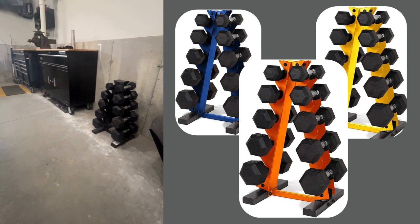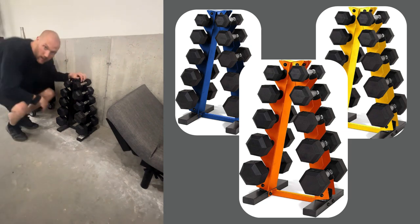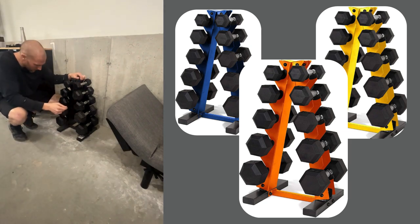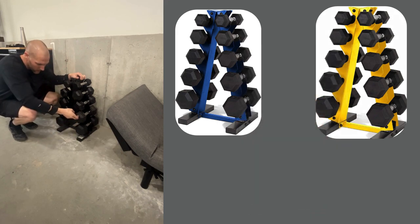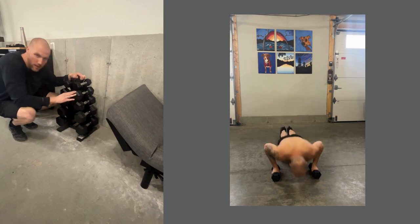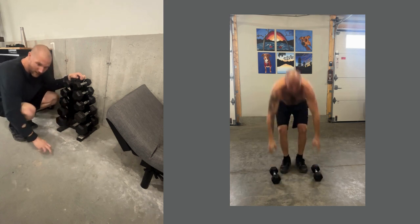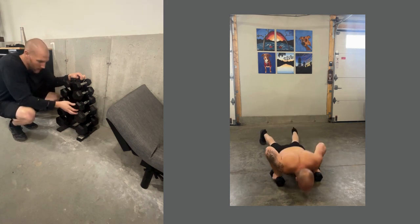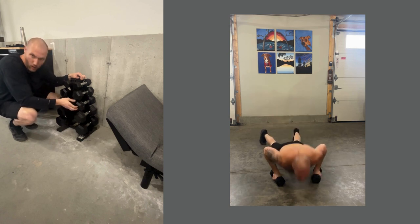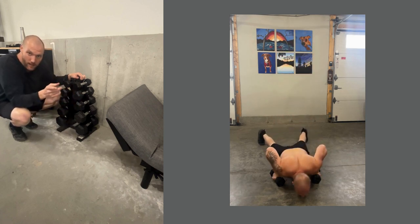You can get a sense of how tall it is. The actual weights are black rubber coated. Sometimes in a garage, little pebbles and dust will kind of stick to that or get embedded in it — not a huge deal. But I love that it's rubber coated because if you drop it or you're getting a little aggressive working out, it's not going to chip the concrete. Same thing if you have hardwood floors inside — that rubber coating really saves whatever surface you're working on. Don't buy the uncoated ones; they're not worth it.